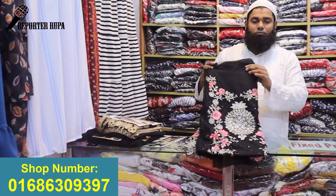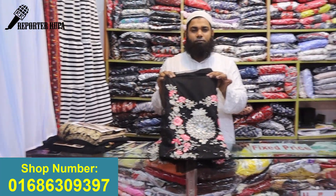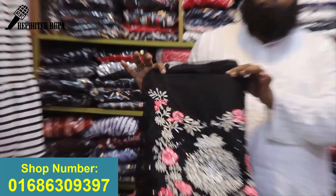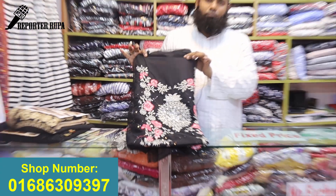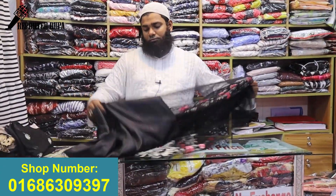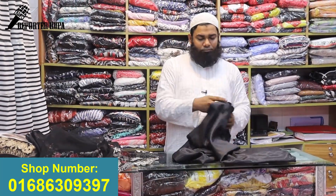Assalamualaikum viewers, welcome back to my channel. I am going to show you a beautiful black dress. This is a new Carisma brand dress. I am going to show you a live dress.